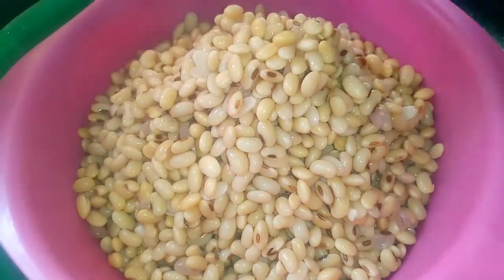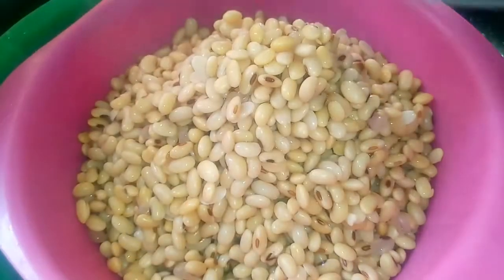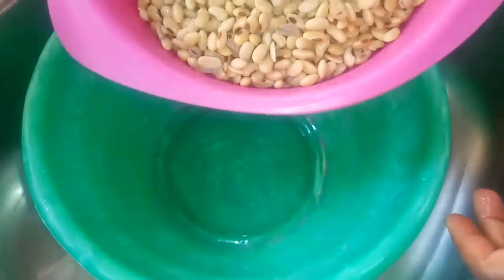This water is very toxic, that's why it's important to drain it out. This is what it looks like — it's very toxic. Now I'm going to bring this into a bowl and add cold water to it.